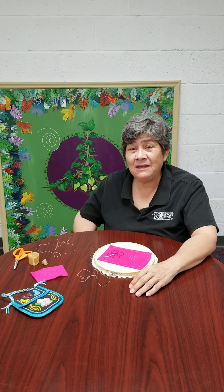I'm Tanya Weevil, Education Director at the Cherokee Heritage Center. This morning we're going to do a small tutorial on how to do Cherokee beadwork.